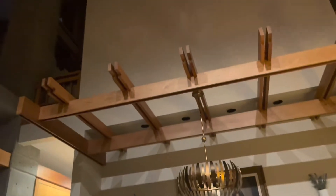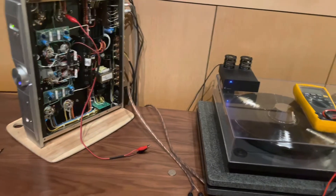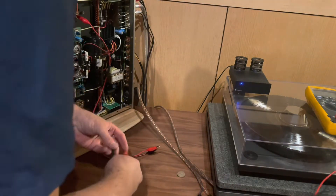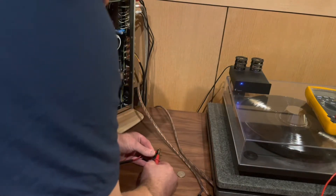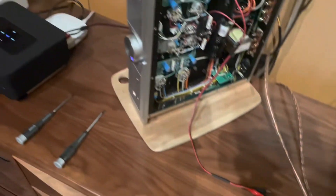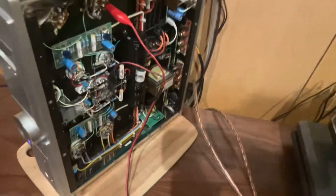The meter was reading zero but that's because I hadn't hooked these up yet. Now I'm going to hook these up to the two wires — and there it is, it's right at 0.4.